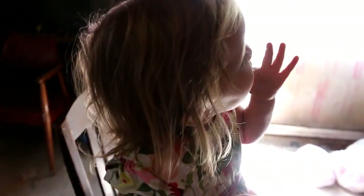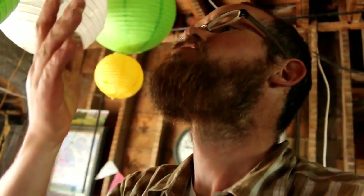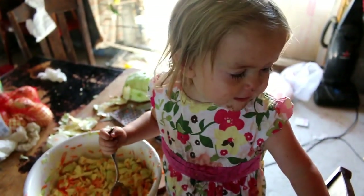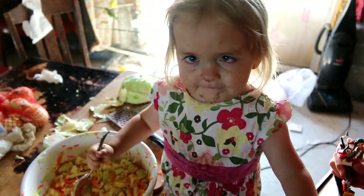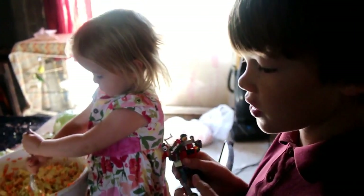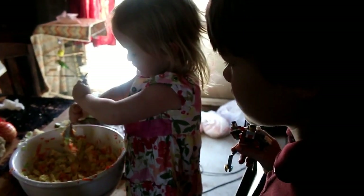Is it good? It's good. It's easy to make coleslaw if you like this recipe. Making coleslaw — do you like that? Yeah, I like this too.